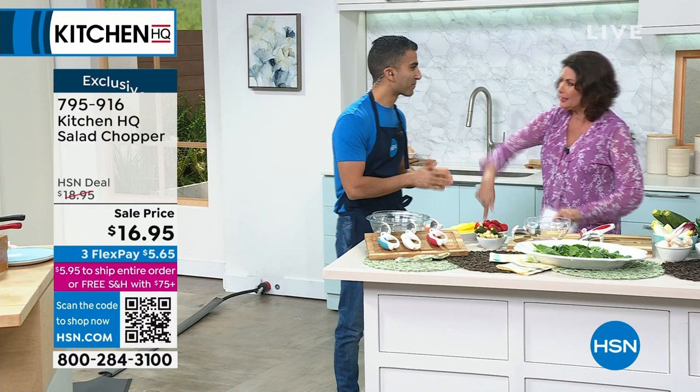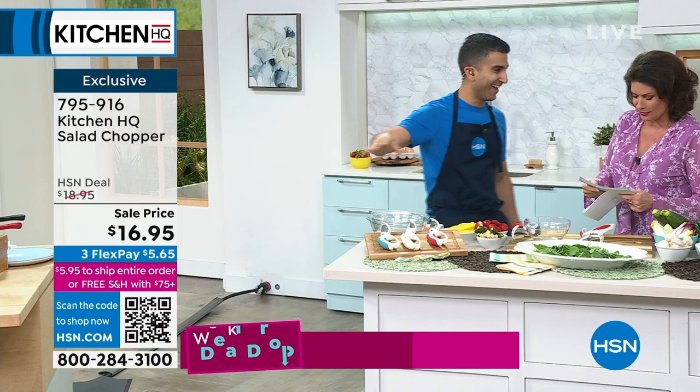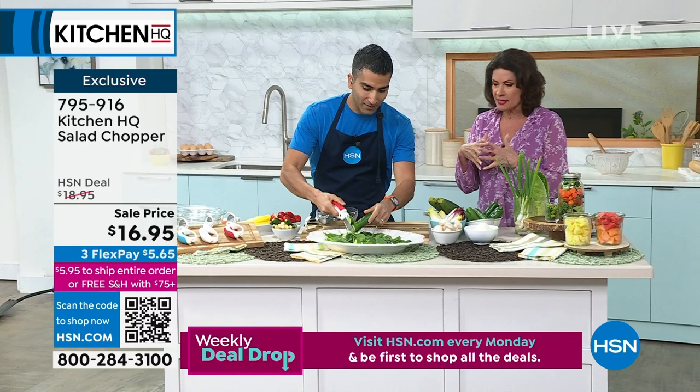Chef Shaheer Masood is joining me right here. You got drawn over by the smell of the steaks. We're going to get to the steaks in a second. We're going to start with our salad chopper right now.